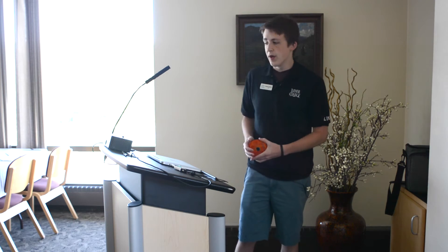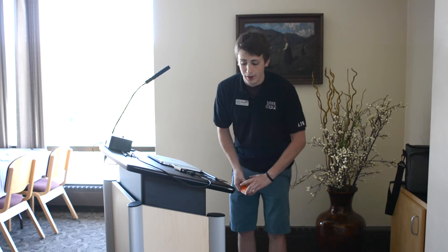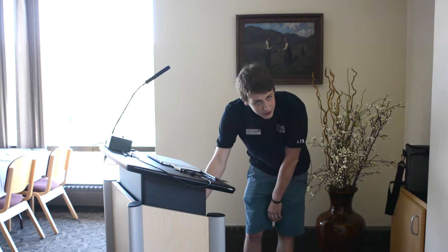The podium also comes equipped with a Blu-ray player. To use this, go to the Extron control panel and select the podium Blu-ray option. Next, head down to your Blu-ray player, turn it on, and then make sure you insert your disk.